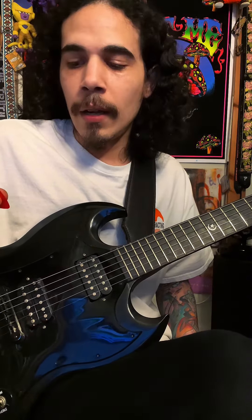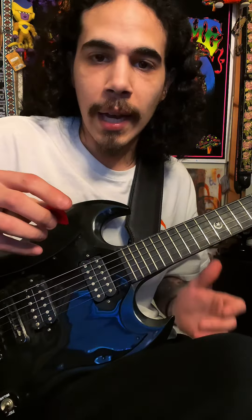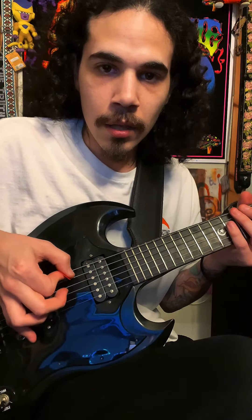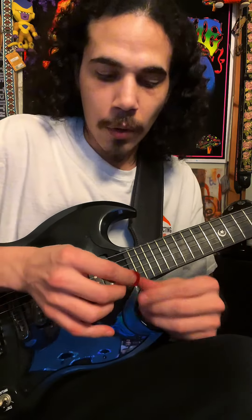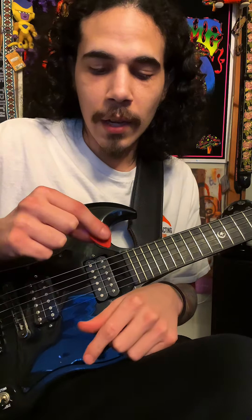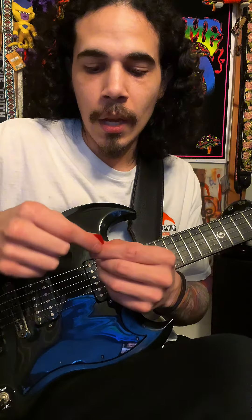All that's doing is basically helping you hold your pick at an angle, so that way you're slicing the strings instead of slapping. What I do — how I hold my pick — is I have my index finger facing downward toward the point of the pick.